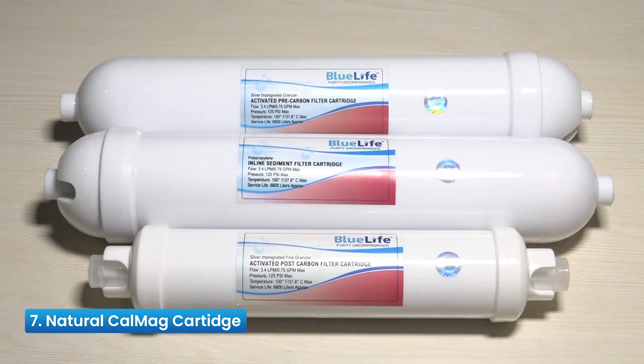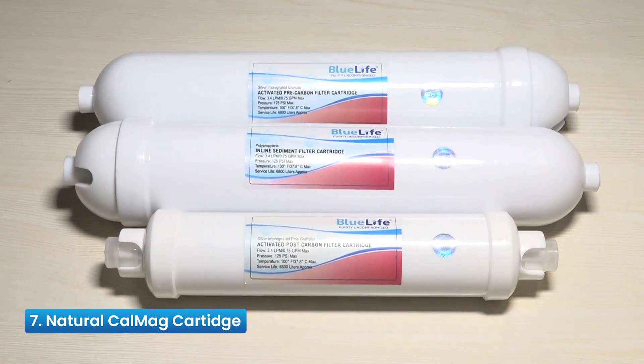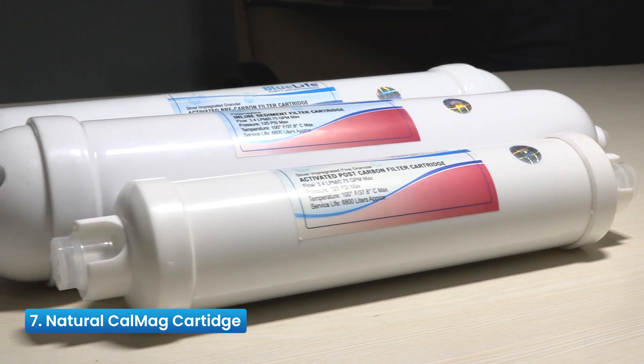Reason 7: Natural CalMag Cartridge — a set of CalMag Cartridge followed by an ultrafiltration membrane provides drinking water with natural-rich minerals, enhanced TDS and pH.